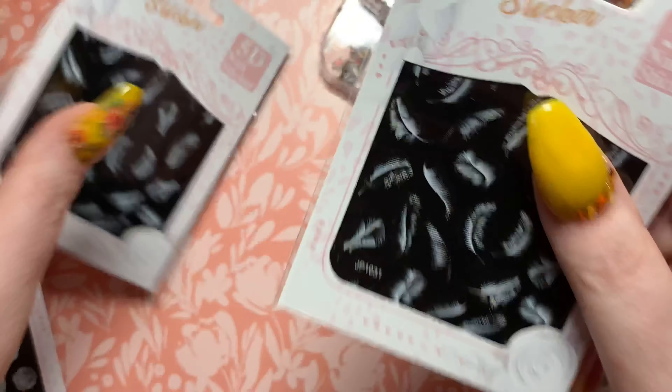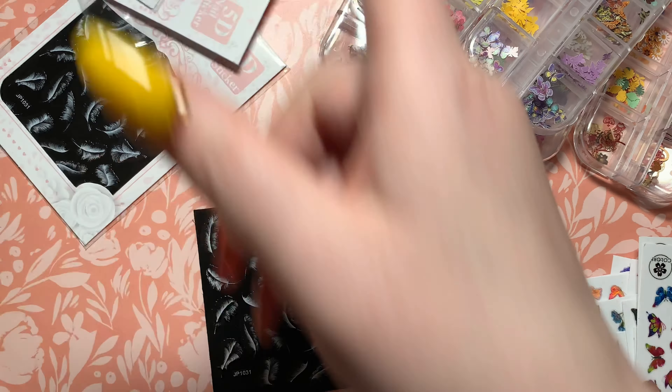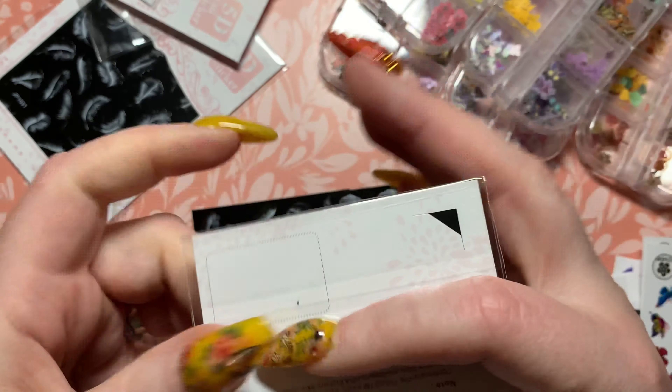And then finally — look how blue that is, that's insane! Then we have some feather stickers. Let me open this up to see how big they really are. Cool, and then looks like we have the same kind of design but with roses.